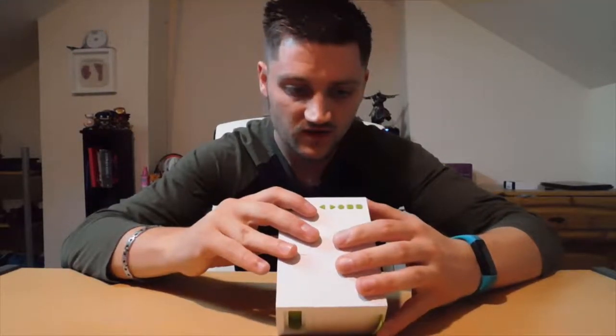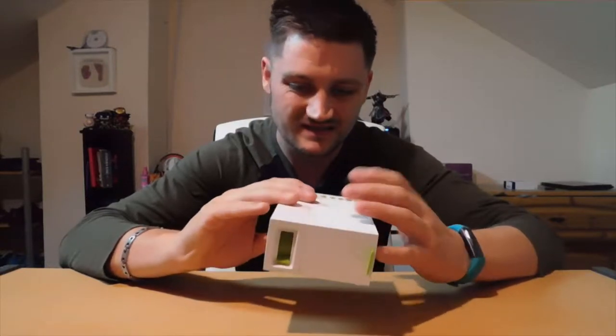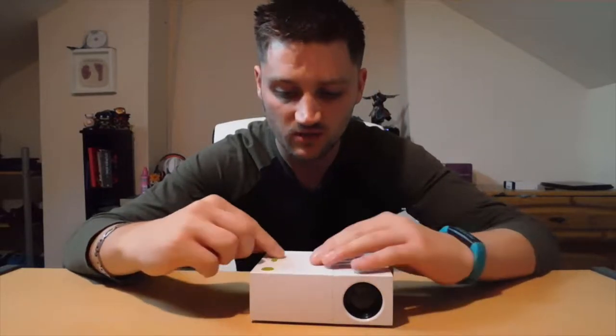It says it has a power bank built in — as you have it plugged in it charges, then you flick a switch, turn it on, and it runs on the battery so it's properly portable. That doesn't work. I couldn't figure it out, I tried, I couldn't get it to go for me. That kind of left me hanging.